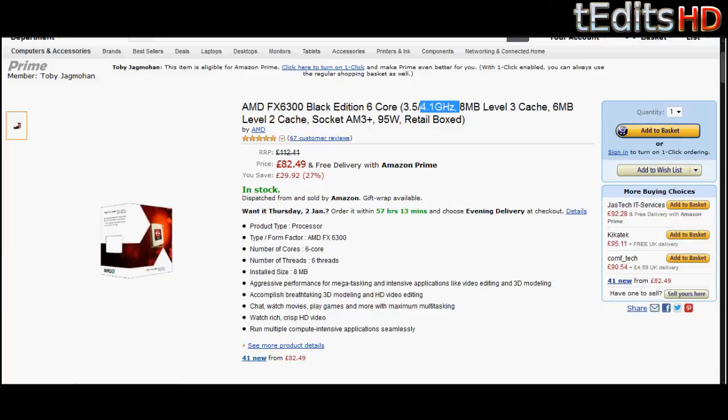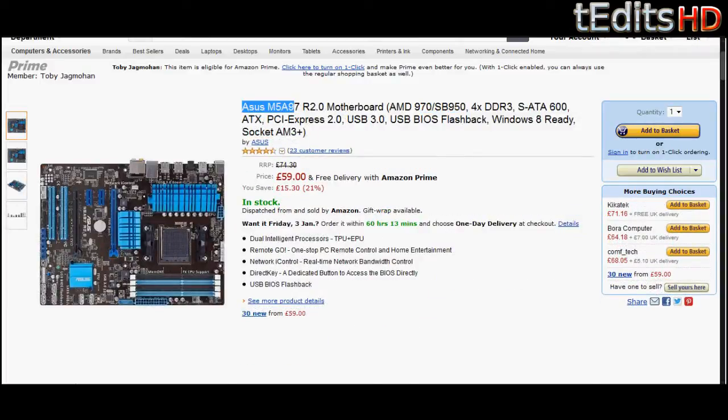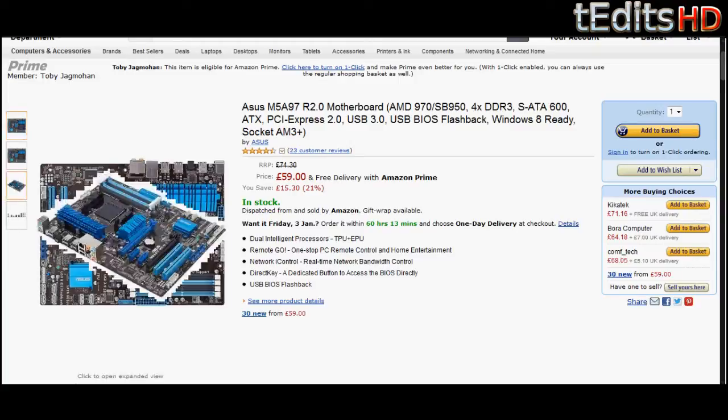Moving on to the motherboard, we have an Asus M5-A97R 2.0 motherboard. This is a pretty standard motherboard — it has all the connectivity ports you want, such as USB 3.0, SATA 3.0, everything you need really. It has the usual PCI slots and can also support SLI graphics cards if you plan on doing that in the future. There's no PCI 3.0 because it's almost impossible to find an AM3 Plus motherboard with one of those. However, PCI 2.0 is really good enough and you will not notice any drop in performance at all.